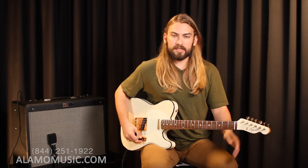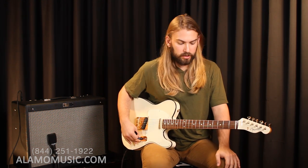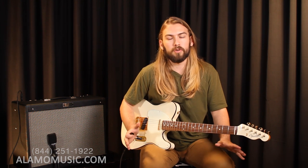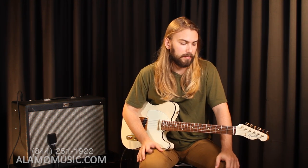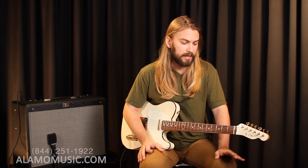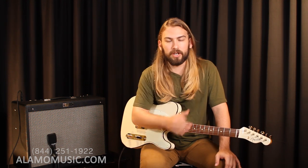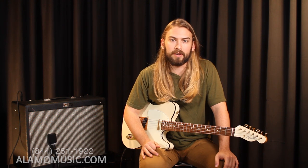Now finally, since it's a very simple setup here — we got three-way switch, worked our way through all three — I just feel like it's worth it to put a little overdrive on this thing and see how it can handle maybe some more hard rock stuff, some high gain, heavy leads. Because again, this isn't just a country guitar, it's not just a blues guitar. You can see players spanning every genre playing this thing. So let's jam out with a little bit of overdrive and see how it sounds.